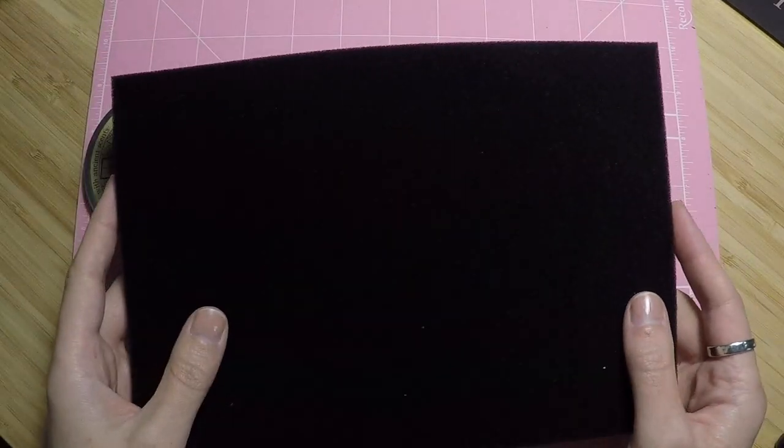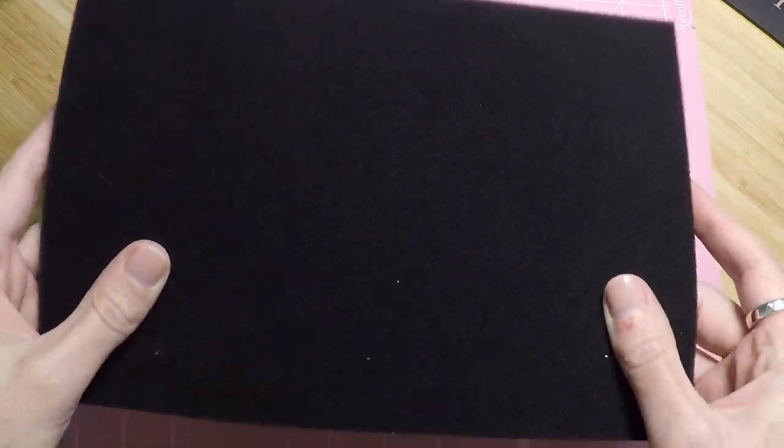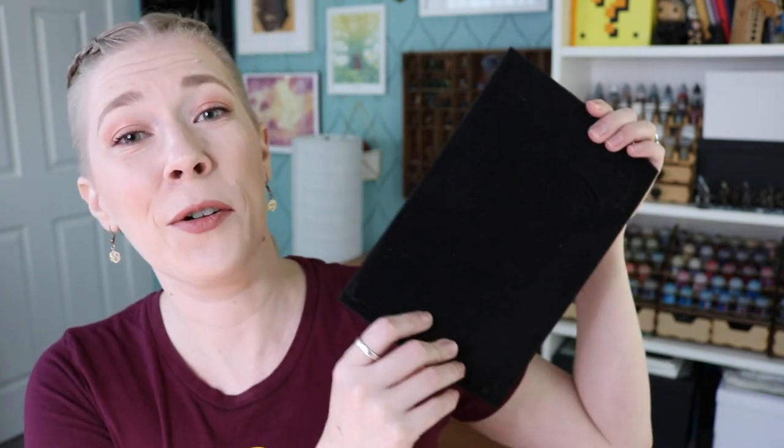So I just have some black foam that came in something that was mailed to us. You could probably easily find foam — lots of game stores sell foam specifically designed to be cut out for miniature storage, or find it at a craft store, or if you get sent something with foam in it, save it for crafts.